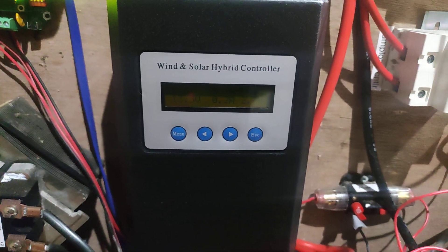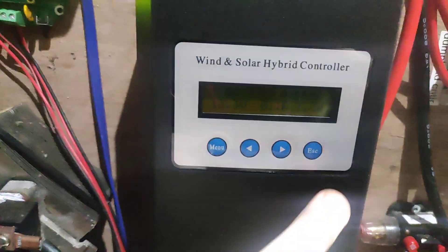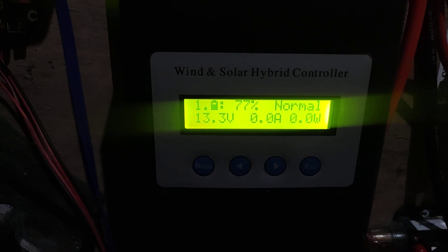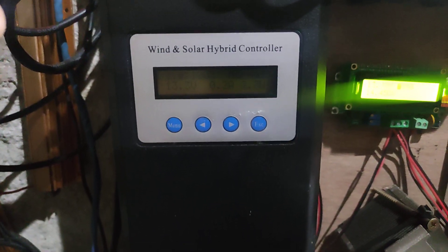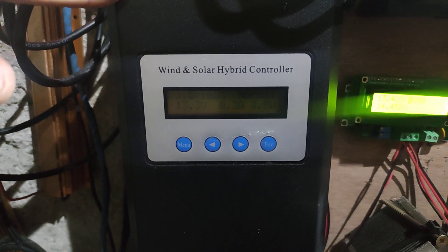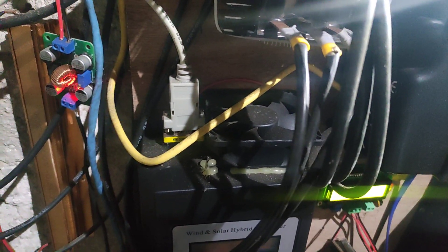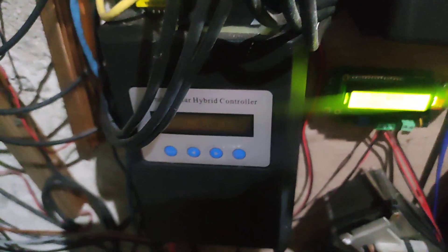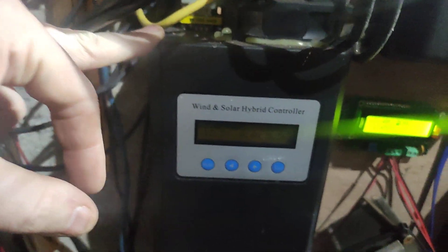Welcome back to another video. I wanted to do a video on these types of controllers. I use two of these on the smaller turbines, the two 400-watt ones, and they're in MPPT. In my opinion, they're quite good because I also have communication using the serial port on top, which I use with an Ethernet server so I can monitor the controller on my laptop wherever I am in the world.